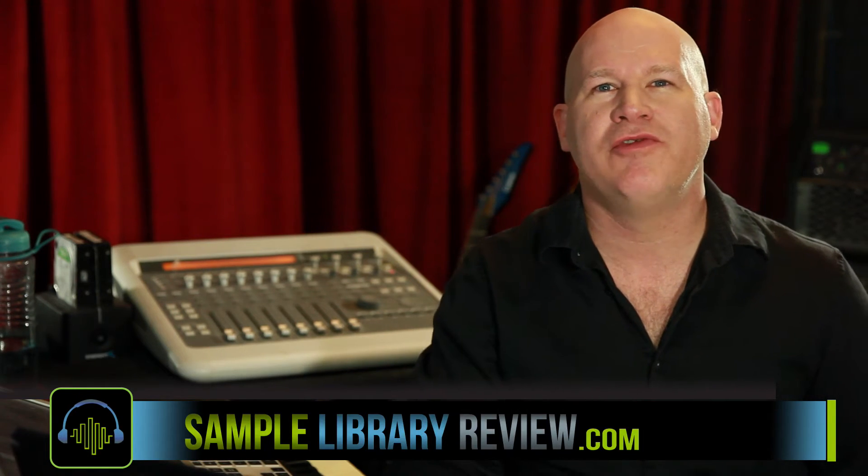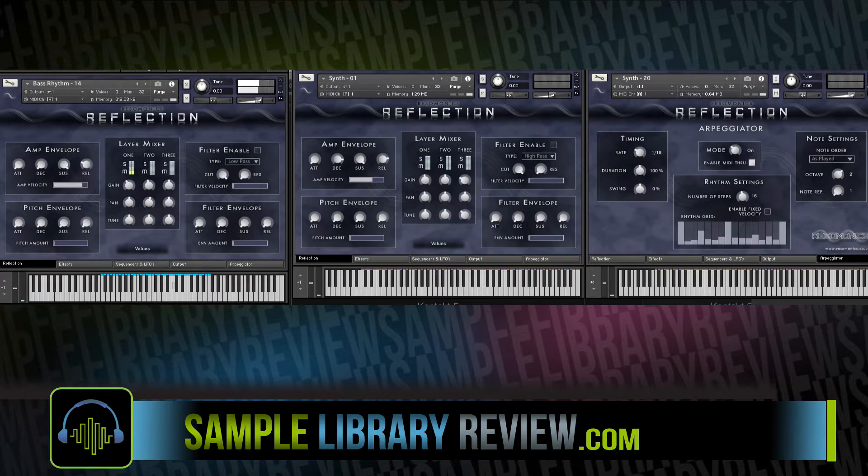Hi, I'm Don Bledan from SampleLibraryReview.com and I'm very excited. Today we're taking a look at Reflection from Resimonics.